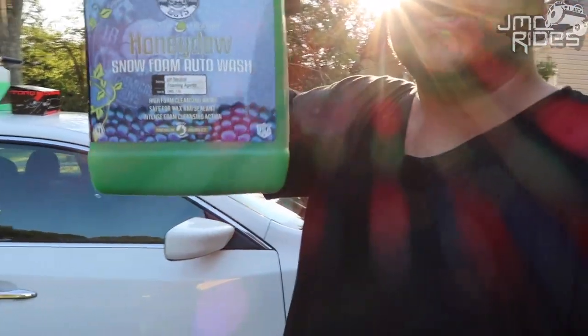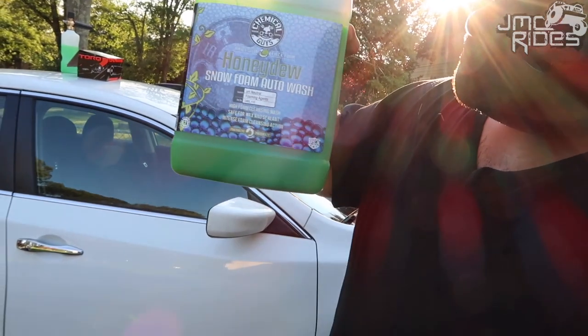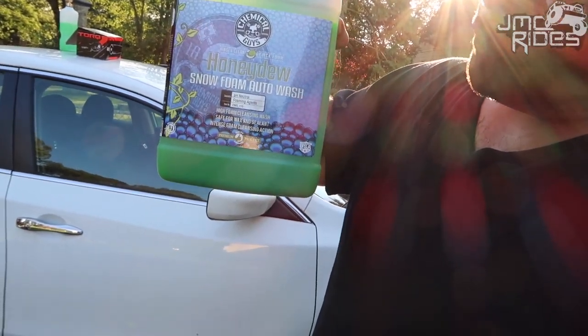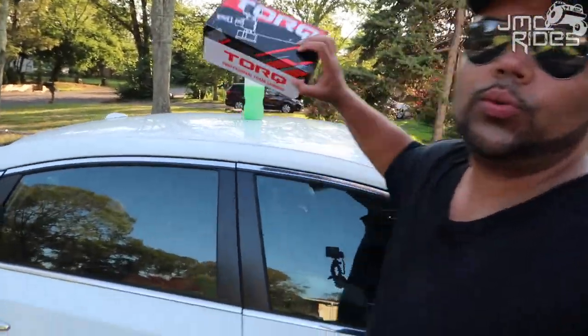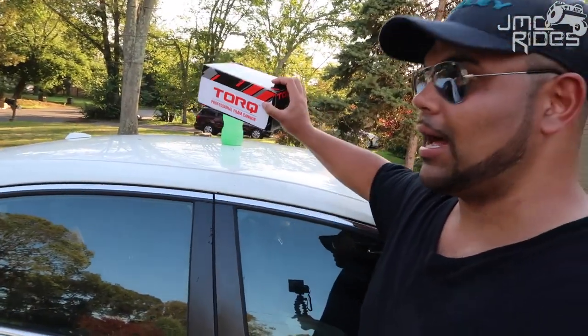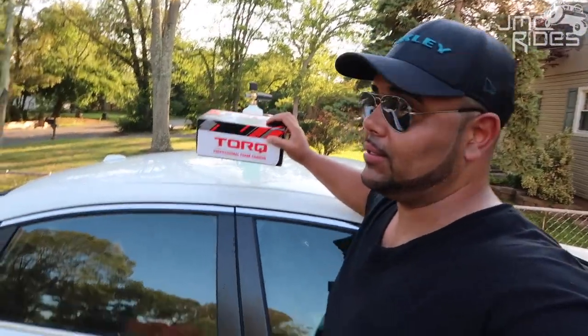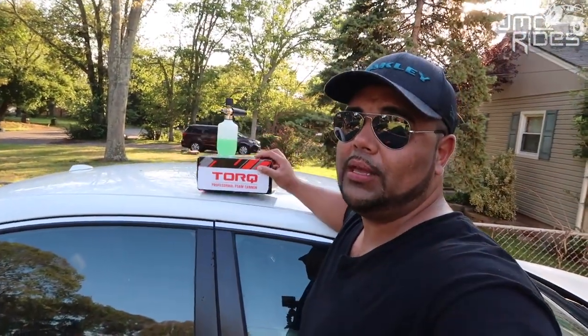Anyway, this is the soap. I'll go ahead and include a link for you too. This is the Honeydew Snow Foam Auto Wash, and I used it with the Torque Professional Foam Cannon. I'm not being sponsored — they didn't send me this. But Chemical Guys, if you see this video and you want to send me some products, hit me up on my email address, because I do love your products so far.